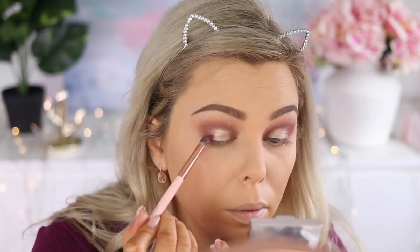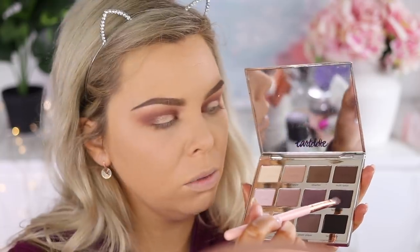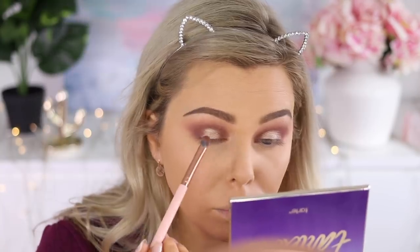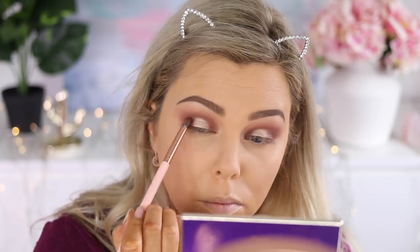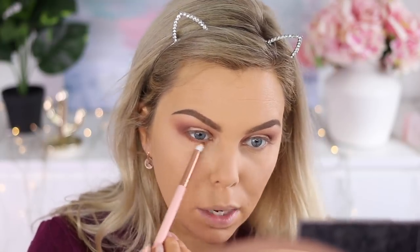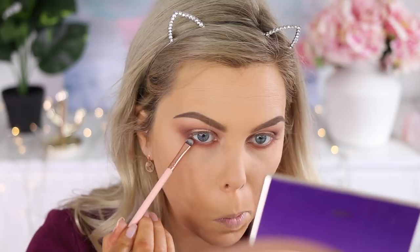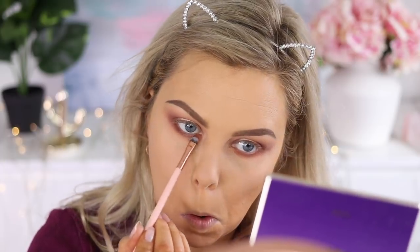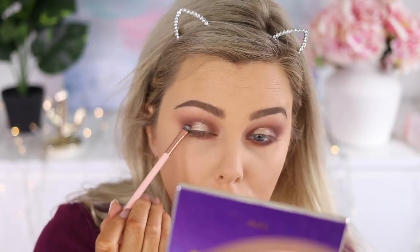Then I'm going to take some of the darker colors we were using before and blend that out, before going in with Bombshell — the darkest, purpley color in the palette — tapping a little on the outer and inner corners. Then going in on the lower lash line with Popular Demand, then over the top with Bombshell on a tiny mini smudger brush, focusing more on the outer edge and joining that up with the outer corner of the top lid.